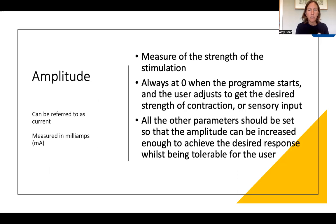Amplitude is the measure of the strength of the stimulation, sometimes referred to as the current. It's measured in milliamps, abbreviated to mA. This is the parameter that you will adjust once the program is started — you turn this up and it increases that flow of water if you think of the tap analogy, or the muscle stimulation. If you've got the other parameters correct, it means you can turn this up to get the desired muscle contraction without discomfort or fatigue. It always starts at zero, and when you start a new program or move to a different one, it will always start at zero again.